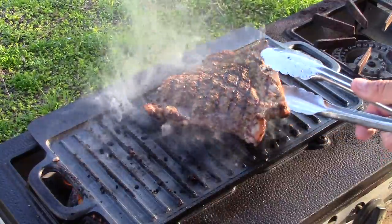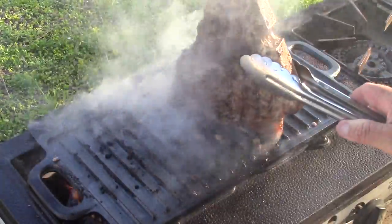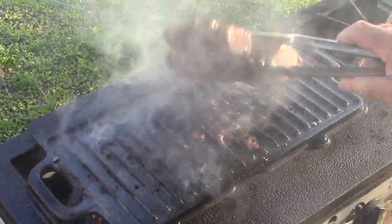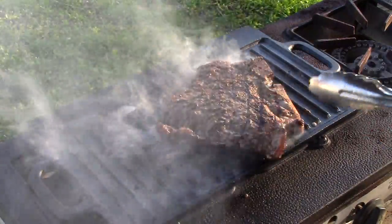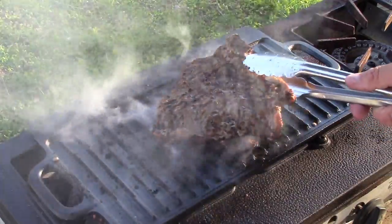Let me char the sides here — the fat. That's done. Done for me, I'm looking for medium.